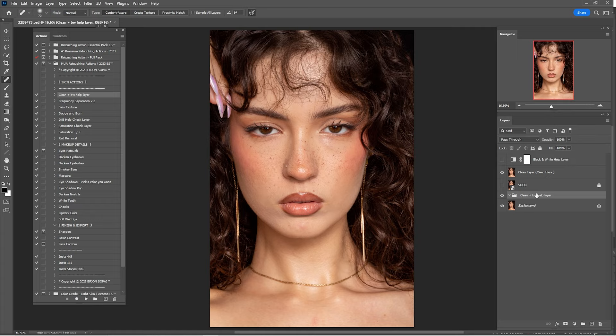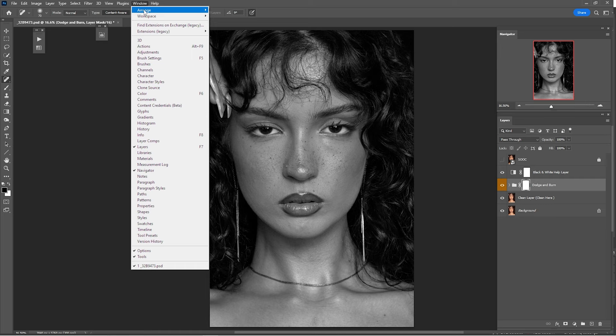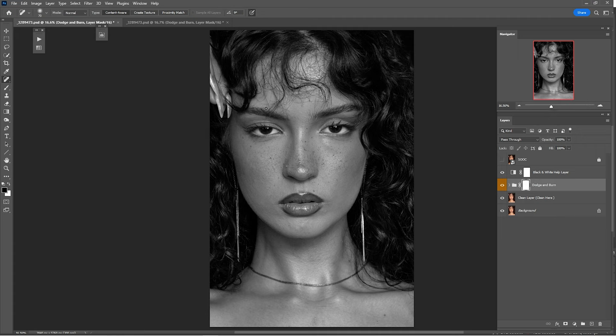Now it's time for the dodge and burn. Click on Dodge and Burn, turn on the black-and-white detail layer, and close the actions. Go to Window > Arrange and click New Window. The reason I'm doing this is because this way you can dodge and burn like a professional. Click again on Window > Arrange.